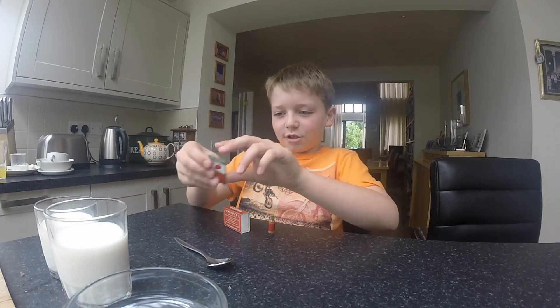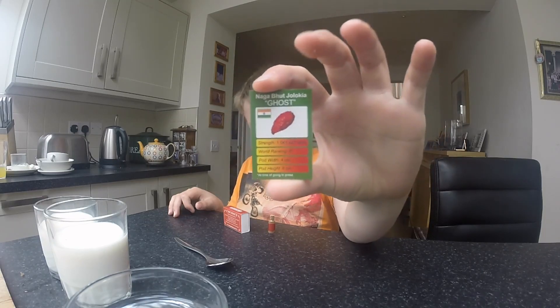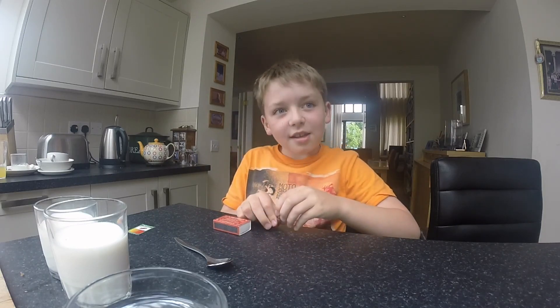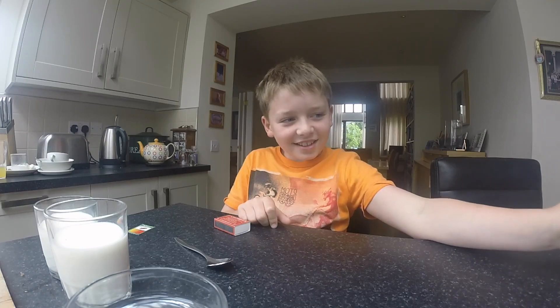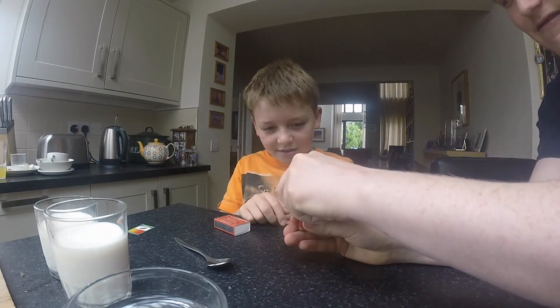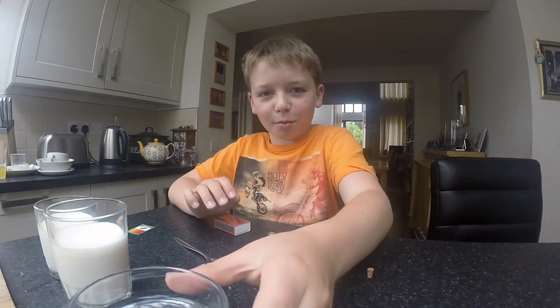There's a card showing what strength it is and stuff. Very cool. So if Robin can help me open this. Alright.